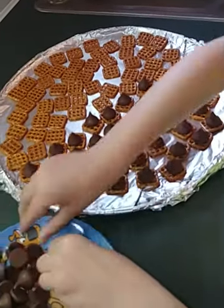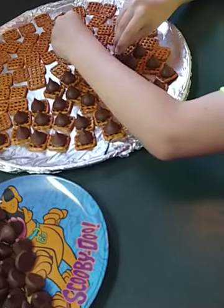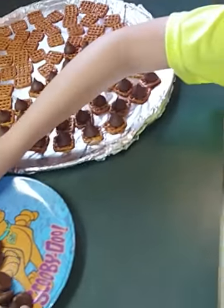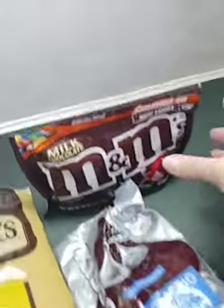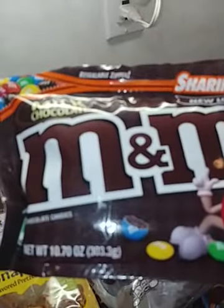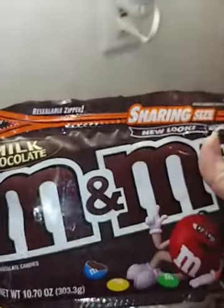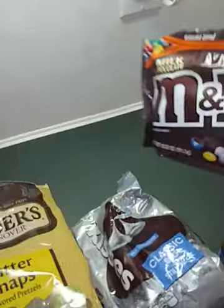I looked when we were at the store for Easter-colored M&Ms but the grocery store didn't have them. All they had was this 10.7 ounce bag of just the regular M&Ms, and I don't think we're going to use all of those.